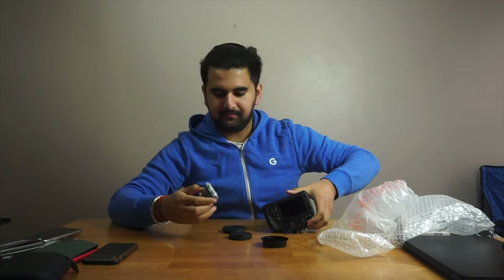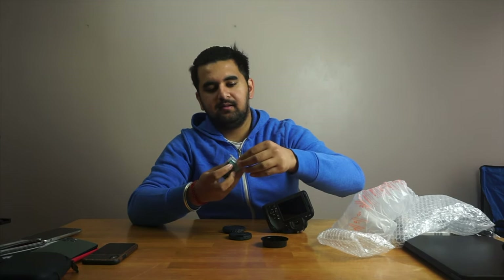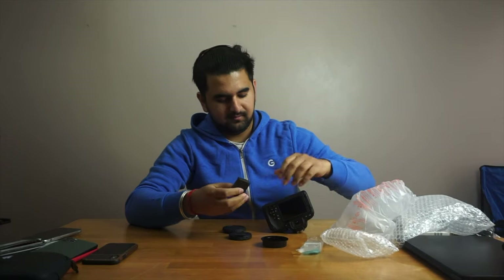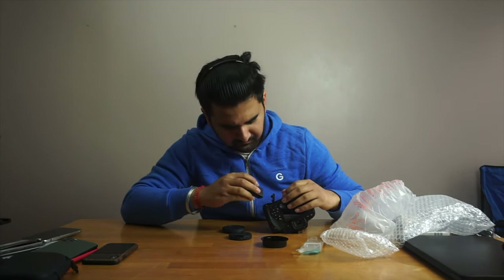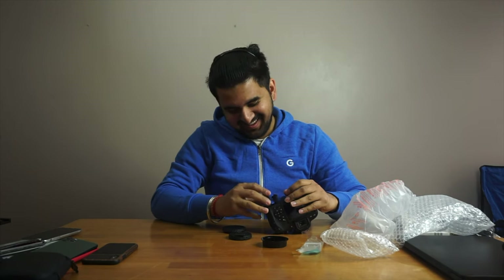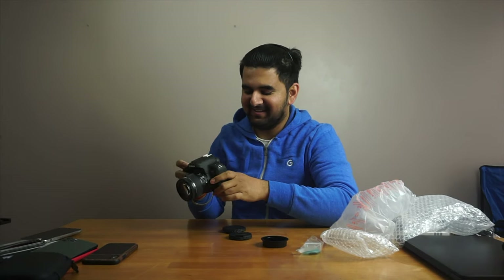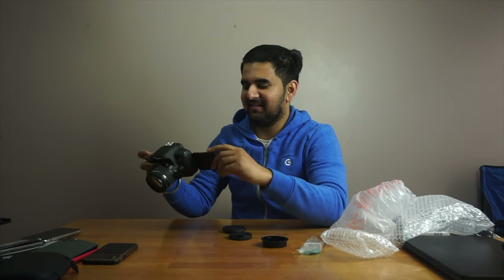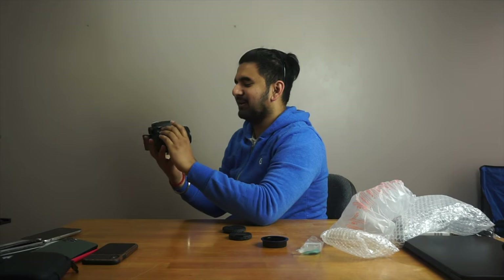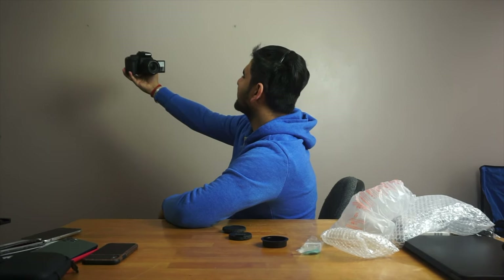Alright, let me open this here and add the battery. Hey, hey! Hey, hey! What's up everyone — this has been the very first episode of Trash Talk. Peace.